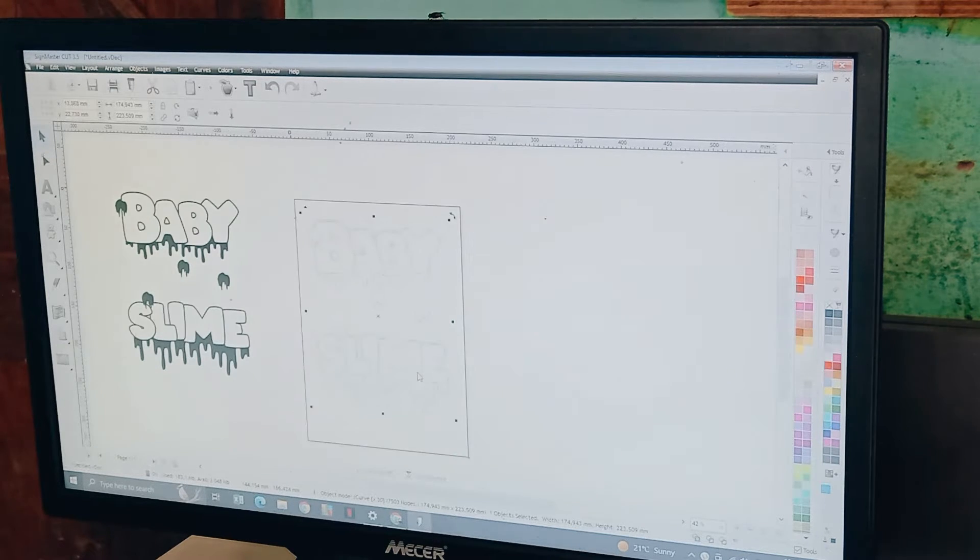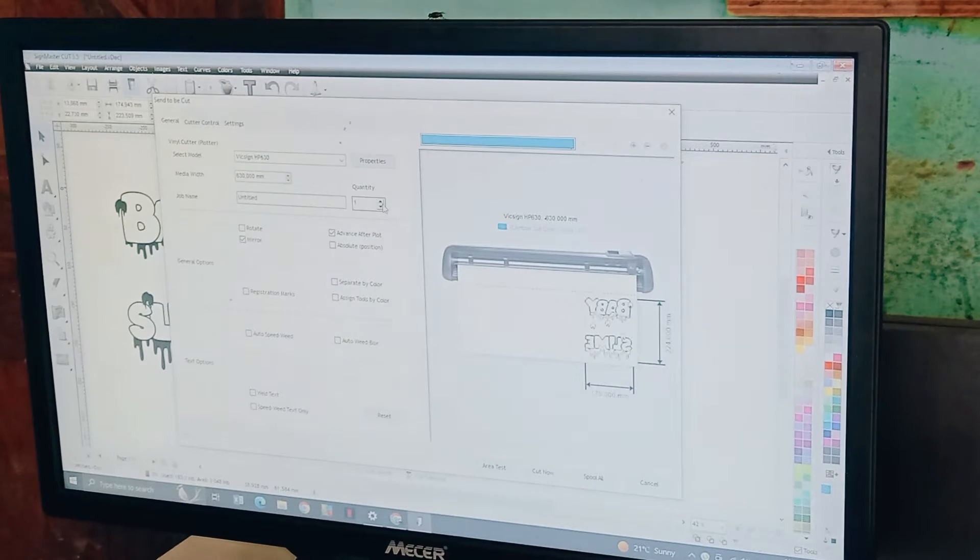Most importantly, make sure all your cut settings are on point. Important settings are mirror and quantity.